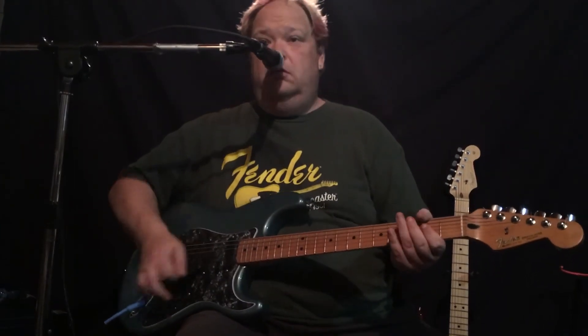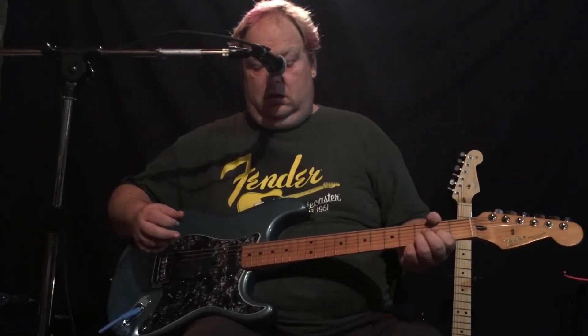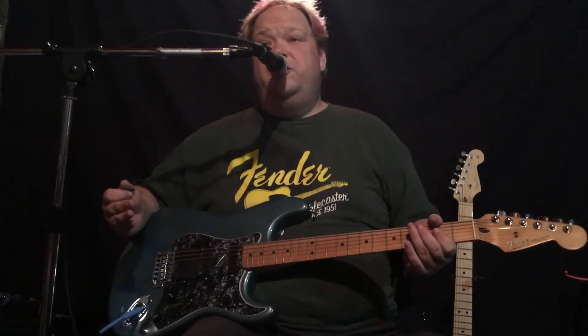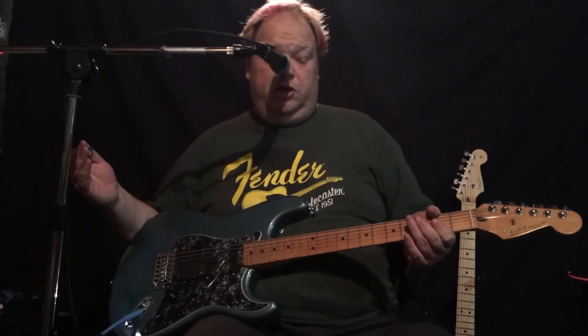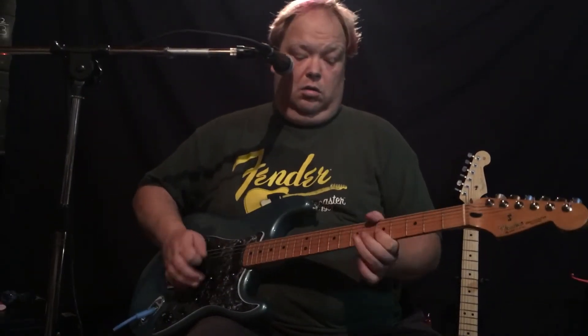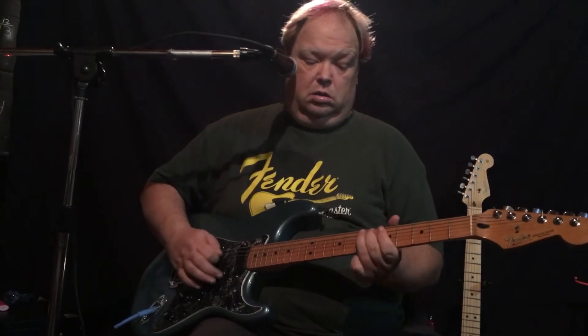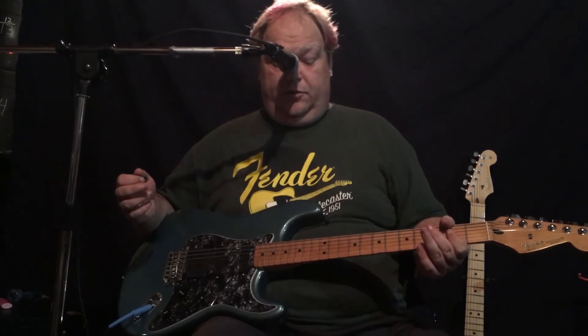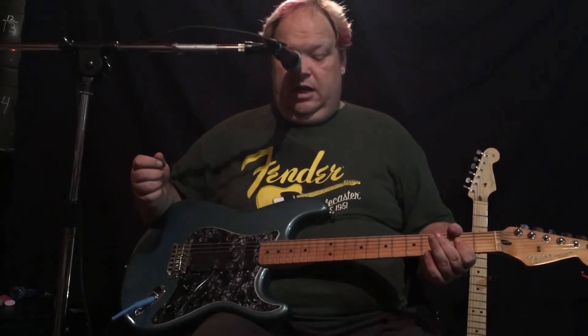Because I can distort up with like a tube screamer, I can go heavier with like a Chandler tube driver, and that rear double corner sounds really good on top of that.